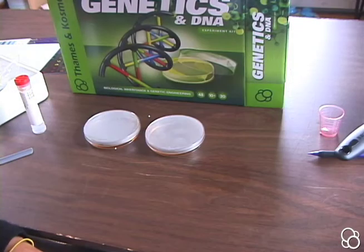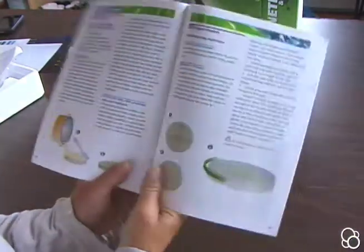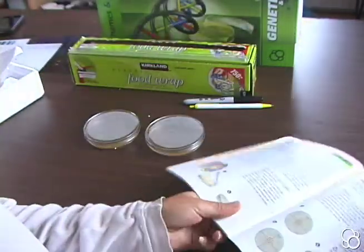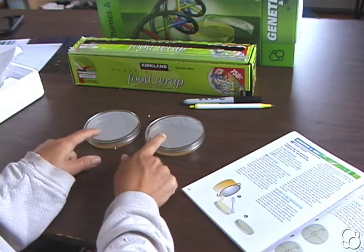Now you're going to have to wait at least half an hour for the medium to cool and harden. So now we're going to do experiment 20, cultivating bacteria, and you're going to need the dishes from experiment 19.